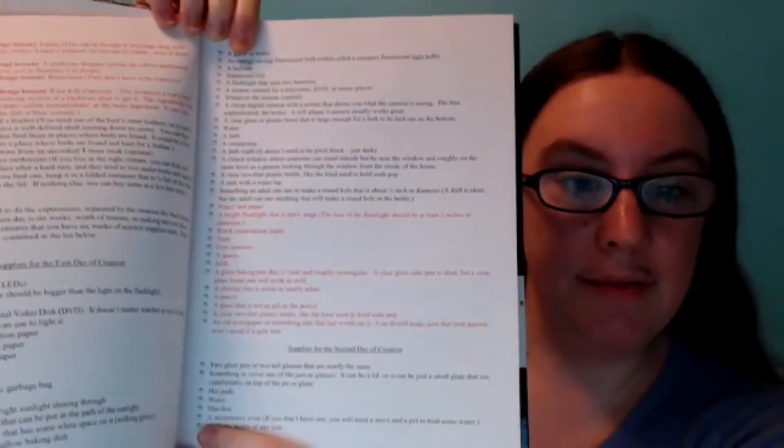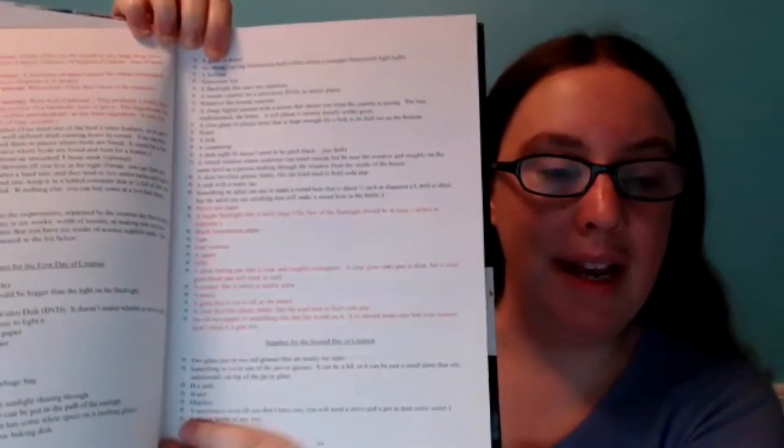The curriculum starts out with a supplies list, which I love because it includes materials that might take some time to acquire and shows you for each section what materials you need. Most of the experiments only require common household items, which I really appreciate as a busy homeschool mom who doesn't always plan ahead. I can almost always just do the experiment with the supplies we already have.